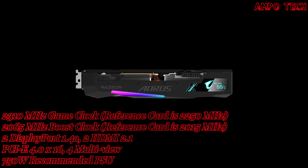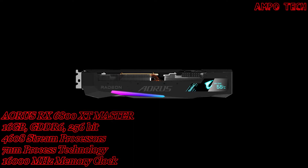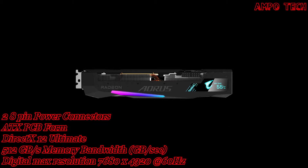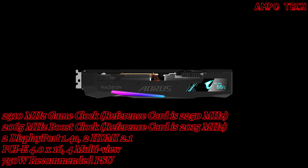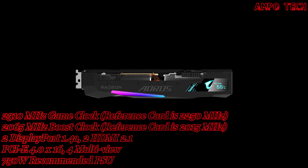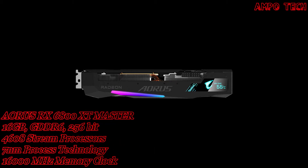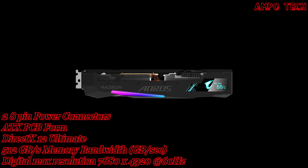The LCD Edge View display not only shows graphics card information but also displays custom text, pictures, and GIFs. You can adjust lighting effects via RGB Fusion 2.0 software. Customization options include enthusiast mode — showing real-time GPU/VRAM temperature, clock, usage, and fan speed — plus custom text with font options, and support for JPEG, BMP, and PNG image files.